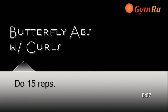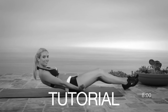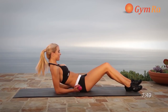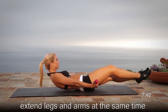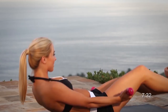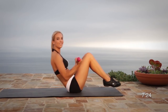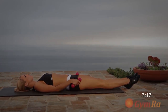Exercise number three is one of my favorites — it's a butterfly ab with curls. Select a heavier weight so that when you curl within the last two to three reps you feel a nice burn in your biceps, or it becomes really difficult to do your crunches. Lie down locking your arms by your side and keep your body in a straight line. Crunch up by pulling your knees to your chest and curl the weight up to your shoulders. Go full range but without putting your feet down or your back touching the ground, always balancing on your glutes. Please don't forget to stretch after this workout.